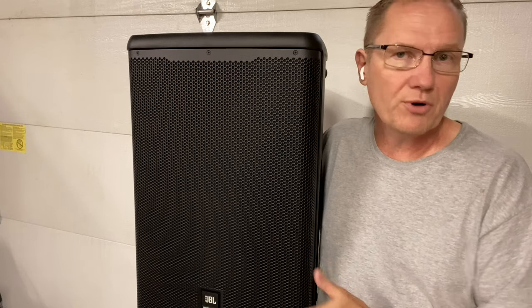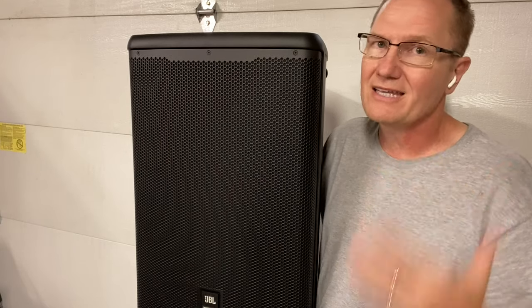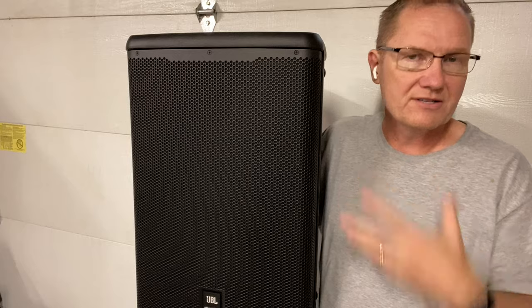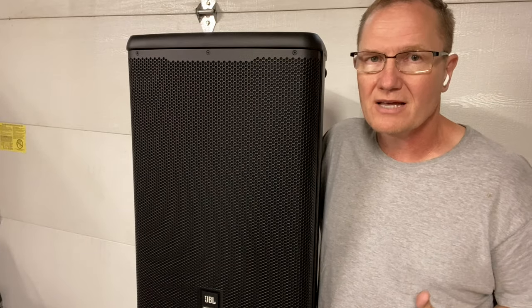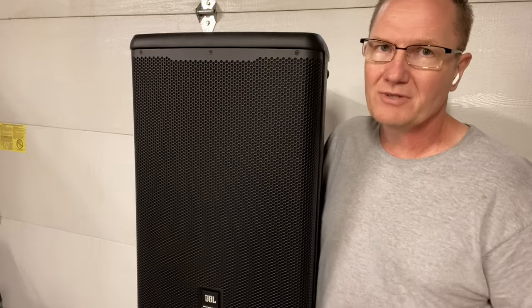So that's an overview of the EON 715. We'll put a link in the description below so you can go out to the JBL website — jblpro.com — and search products. Again, EON 715. There are also other subs and different tops in the new 700 series line. Check it out at the link in the description below.